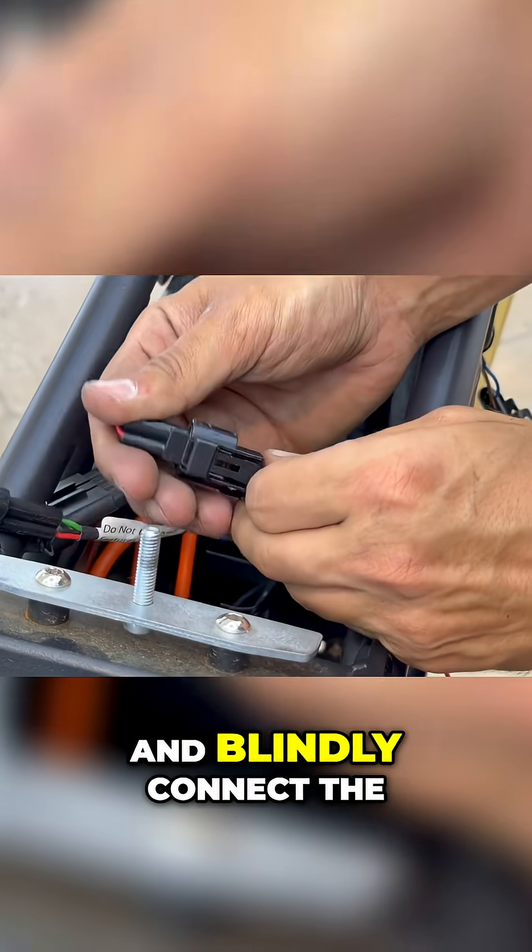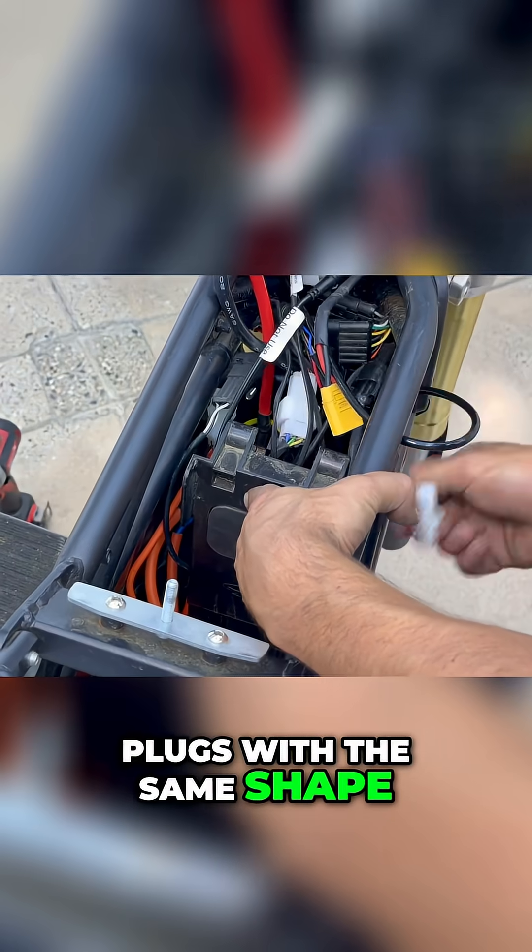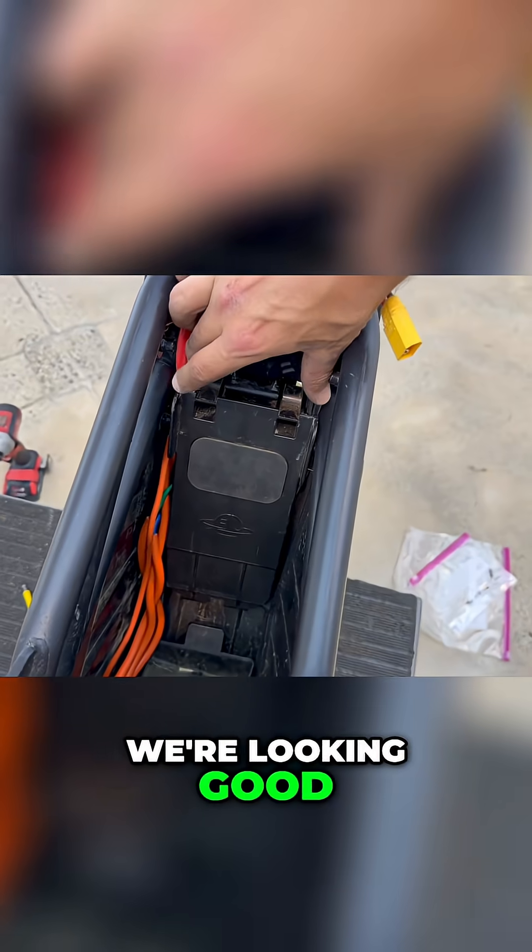Color match the lugs — yellow, green, and blue — and blindly connect the plugs with the same shape. A little cable management and we're looking good.